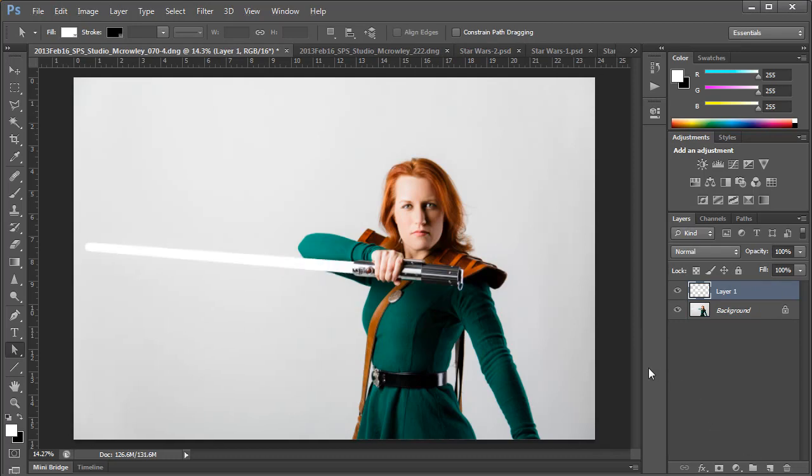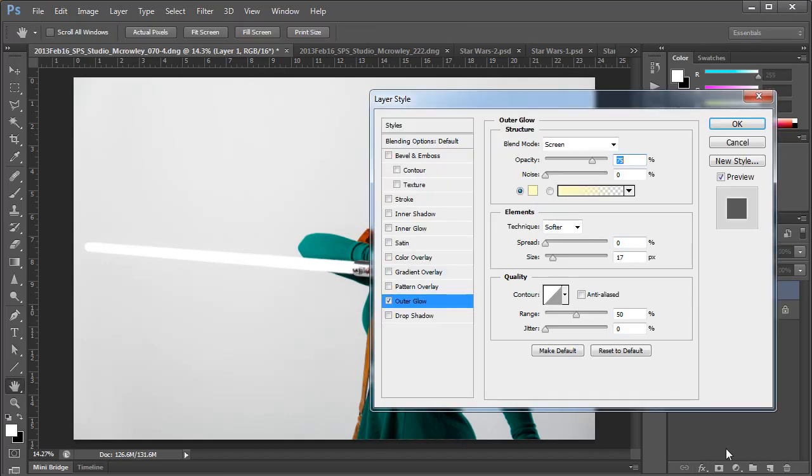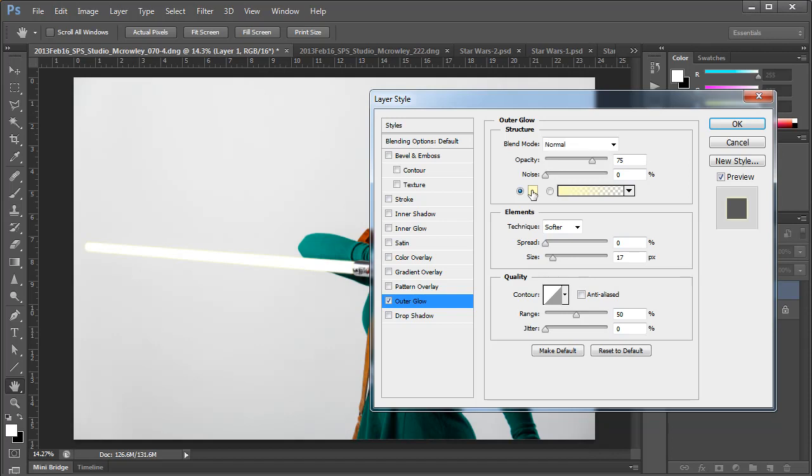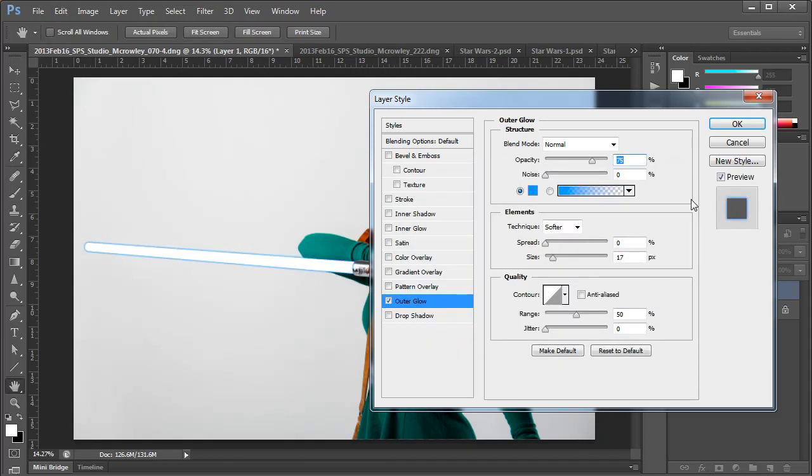Now here's where the real fun begins — we're actually going to add the colored glow to the lightsaber. With Layer 1 selected, we're going to click on the FX button at the bottom of the Layers panel and choose Outer Glow. This will bring up the Layer Style dialog box in the Outer Glow tab. The first thing we want to do is change the Blend Mode from Screen to Normal. Next we want to choose the color for our lightsaber. It's important to use the accurate color if the character is actually from the Star Wars universe, so you may want to do some research. In this case, Mira Jade has a very sky blue colored blade, so we're going to click on the paint chip and choose that color blue. I'm using a hexadecimal color that I predetermined for this lightsaber, but you can just use the color picker to find the color that you want.